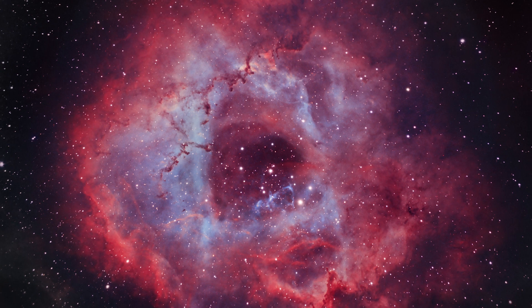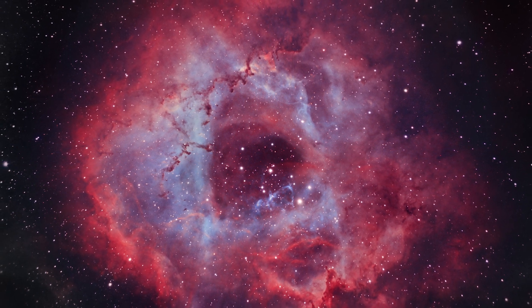Obviously each rig is going to be different depending on what your goals are for astrophotography. Mine with this one is for deep space astrophotography, so imaging nebulas and galaxies. I hope this video is helpful for beginner astrophotographers as well as for more seasoned veterans who are just interested in what my setup is like.